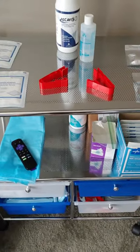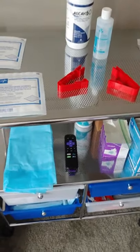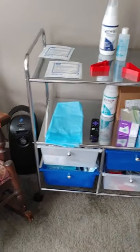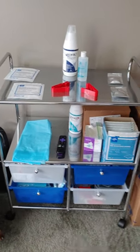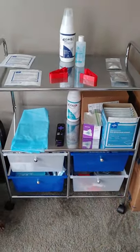I wanted to show you real quick a little bit of the setup I do right before I do my exchange. I actually just paused my TV, so that's why the remote is there — it's usually not there. But this is my cart that I use. I love it. It's on Amazon. I think it was about $60, but I think it is absolutely wonderful and totally a necessity.